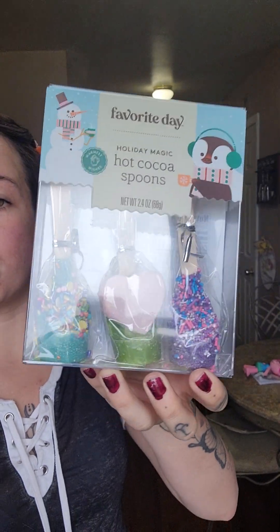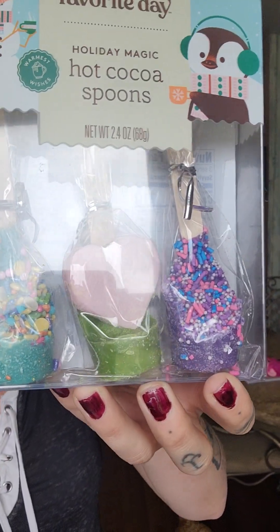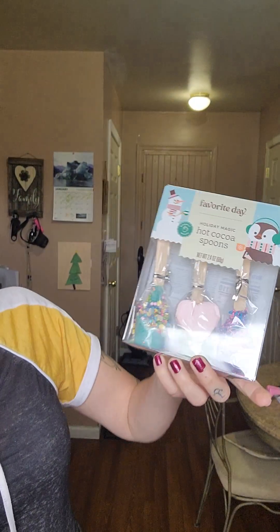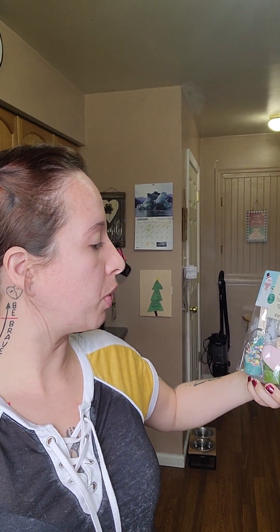Hey guys, welcome back to the channel! Today we're gonna be making these really cool hot chocolate spoons. We got these for Christmas — it came with three, one for each of the kiddos. It doesn't say what the flavors are, it just says 'Favorite Day Holiday Magic Hot Cocoa Spoons.' The instructions say to stir the spoon into 3/4 cup warm milk or water for one minute. We're gonna do milk — we have our milk already poured in our cups.